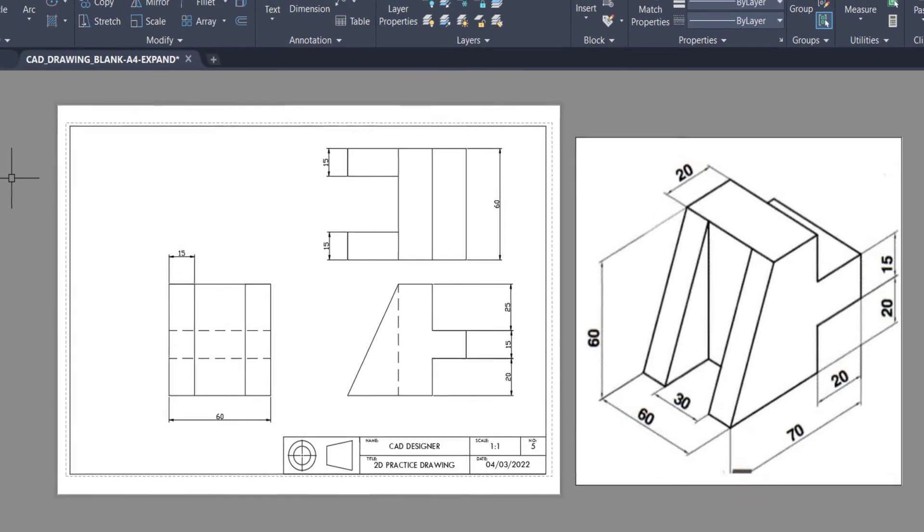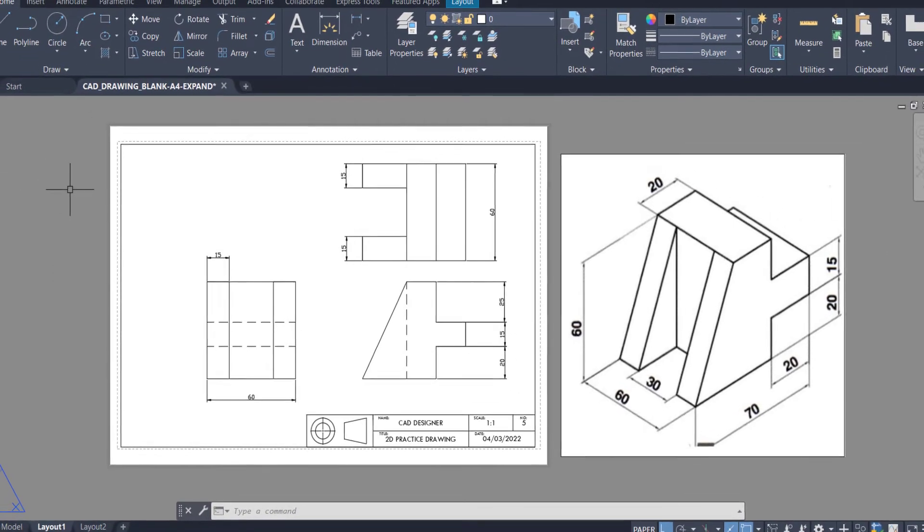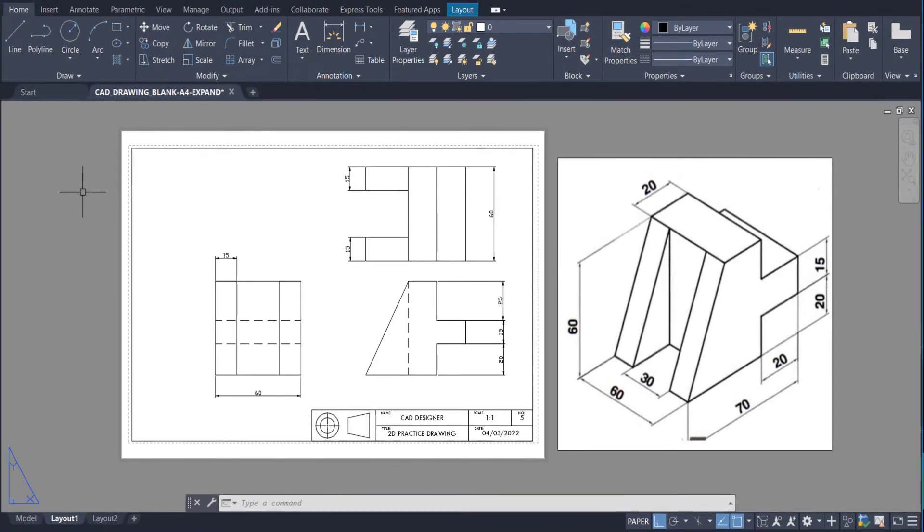Hi and welcome to the next tutorial. In today's lesson, we'll recreate this cool looking orthogonal drawing using AutoCAD. Let's jump in.